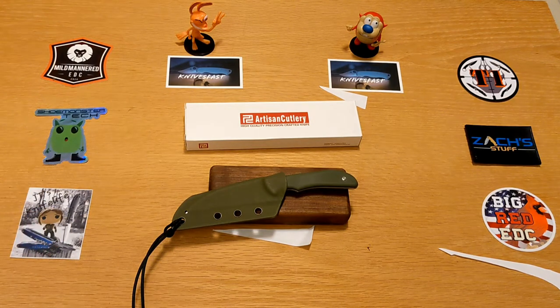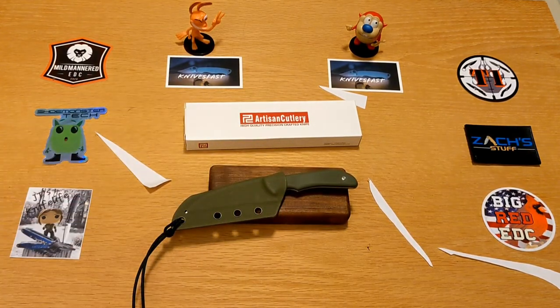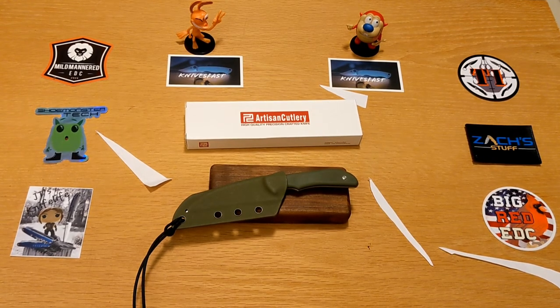It's the Artisan Sea Snake designed by Mike Emler, right at about $60. We have the paper shavings to prove it's good and sharp. Leave me some comments — let me know what you guys think, if anybody has experienced it, any questions or issues. I'm so thankful for all of you taking the time to listen to my opinion on these knives. Thanks for watching the Knives Fast channel.